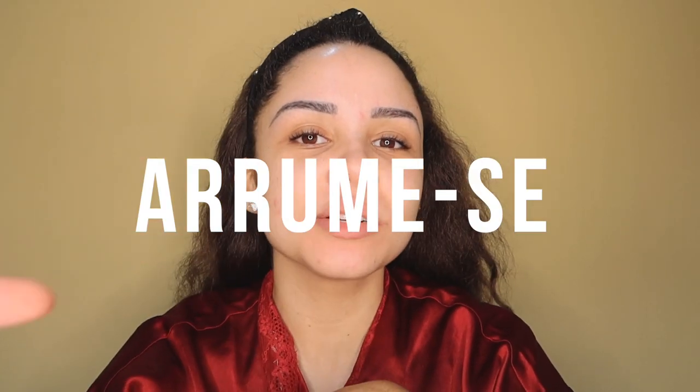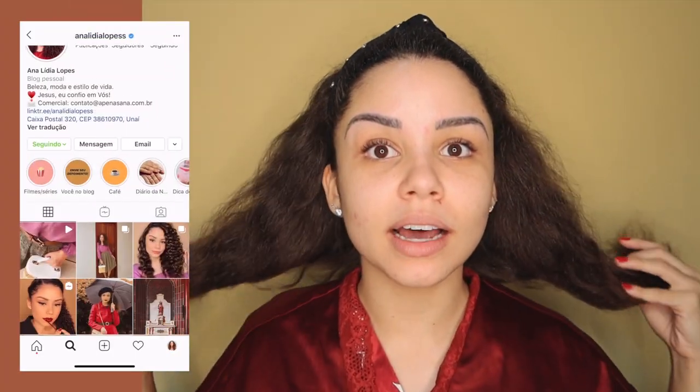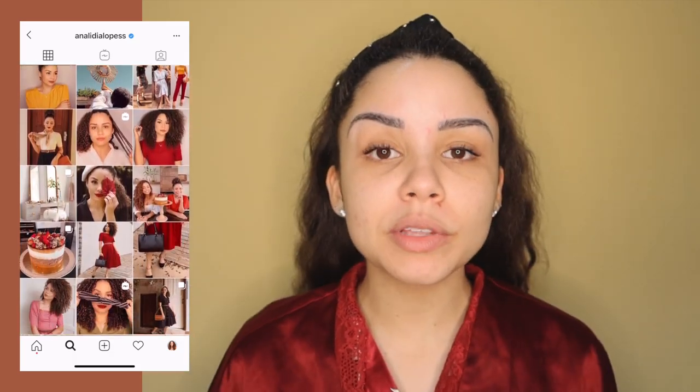Hi guys! Today's video will be an 'Arrume-se comigo' — a get-ready-with-me vlog. As you saw, I made a mask on my hair and made a video for the channel showing how that process went — what advice I followed and how I made the mask. Today is the day after, so the result has lost a little bit. It's got more volume, and the treatment I did has already set. So I'm going to redo my hair and do my makeup because I'm going to take some photos. I'll show you how I take photos at home and give you product tips and tricks. Let's go!